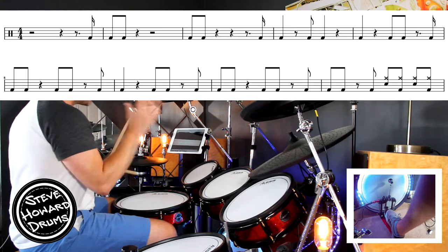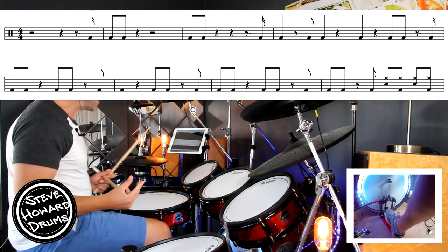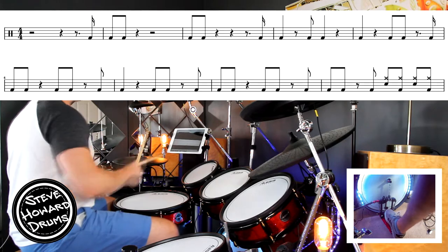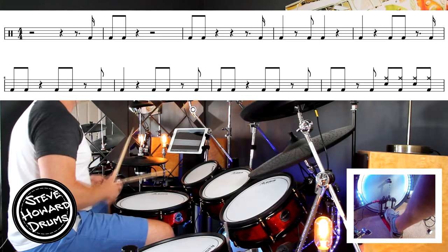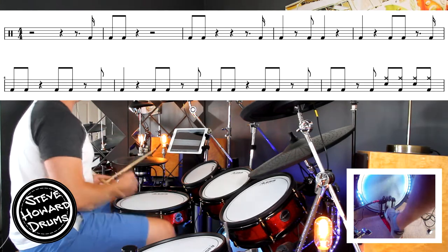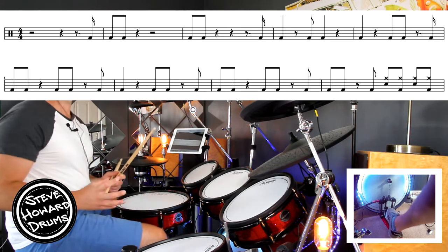Let's practice the first two or three bars. We're going to go: four E and a one and. Again: four E and a one and. From the beginning: one, two, three, four E and a one and, two, three, four. Bar three: one and, two, three, four, four E and a one and a. Last bar: one, two, three and four E and a one — into line two.